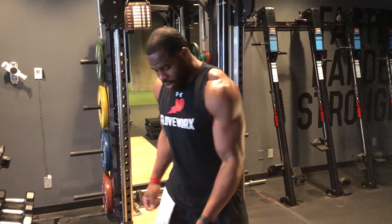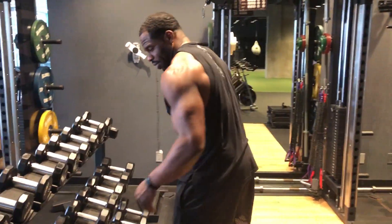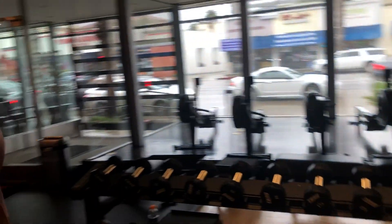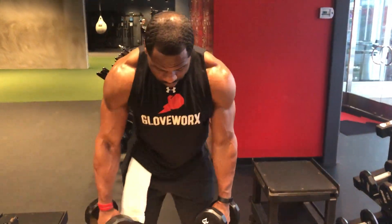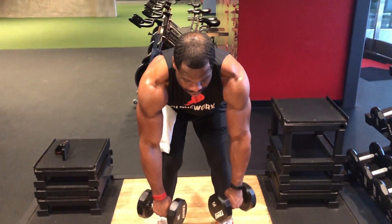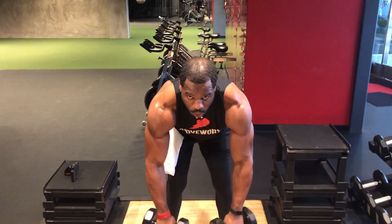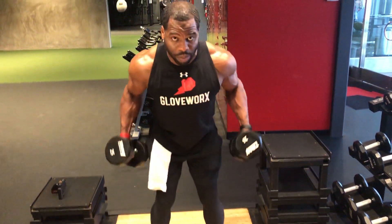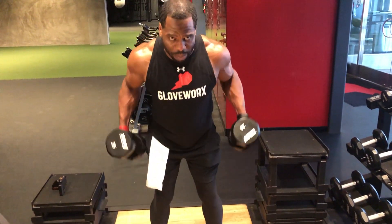Now let's go ahead and make that a double arm movement. I'm going to take two 25s. I'm going to force my hips down and back, lean forward. I'm going to have them facing each other at first and peel them in. Keep your chest up. Make sure you're not rounded at the low back — you don't want to compromise that lumbar spine. Squeeze the lats in between those shoulder blades.